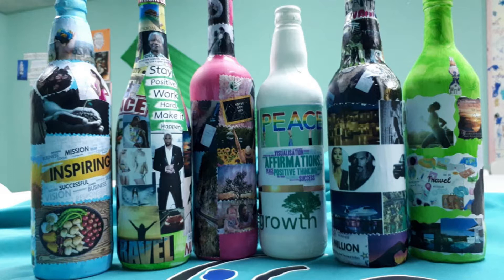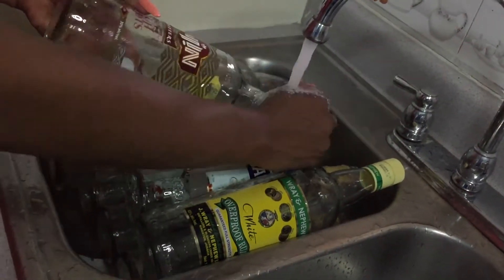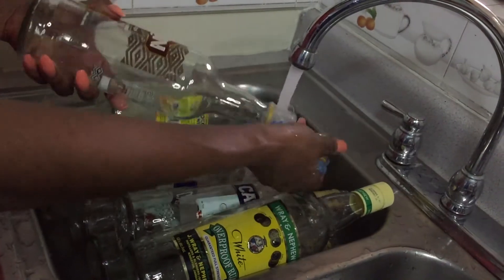The next thing you do is wash your bottles using soap and water to get the dust off, and you want to make sure that they're nice and clean. Lay them out to air dry.